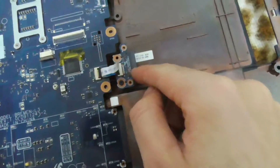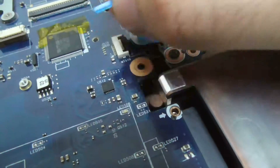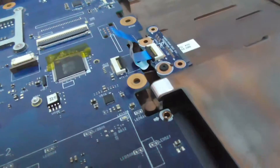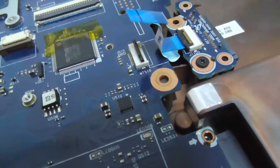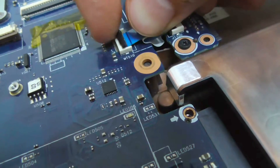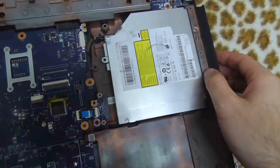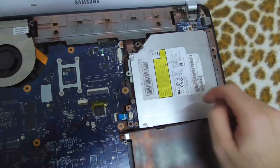That's for the CD-DVD drive. Open up that small one and push in the blue one, then push down the black one. That's the CD-DVD drive connector. And that's connected.